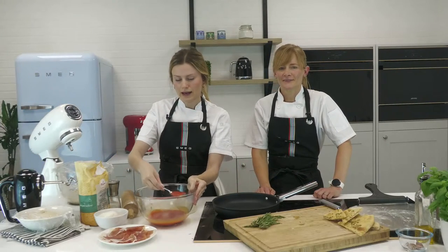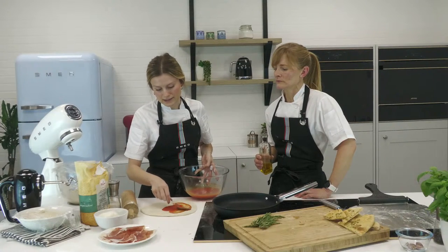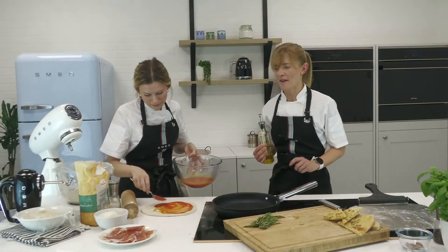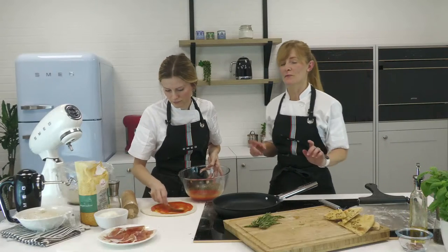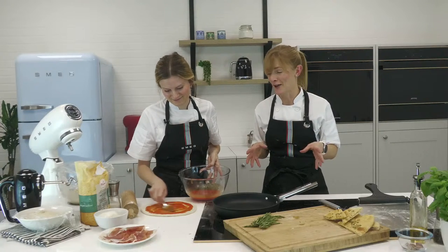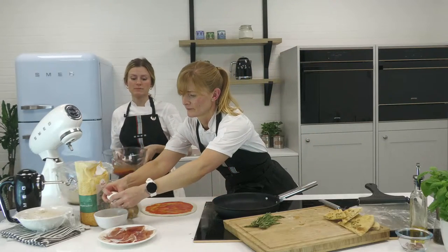I've got the passata. I'm going to spoon this onto the pizza base — the key is to go reasonably sparingly and don't go up to the edges, because you want that lovely crust. Claire's adding a bit of extra oil here — a tip I learned from a real pizza chef. If you want to know how to use oil really well, watch some of the Theo Randall videos on our YouTube channel where he shows you how to make amazing focaccia.